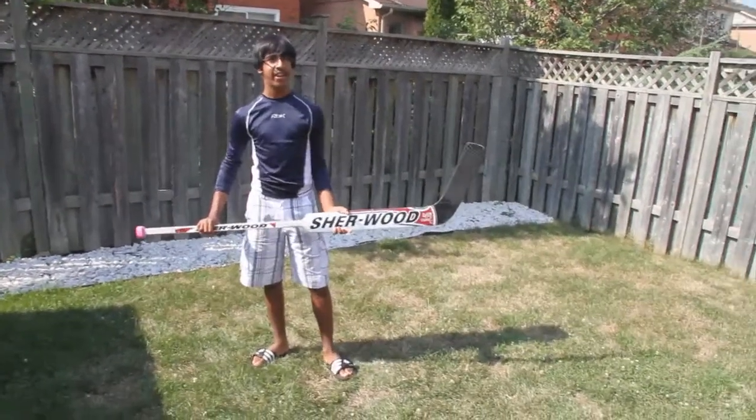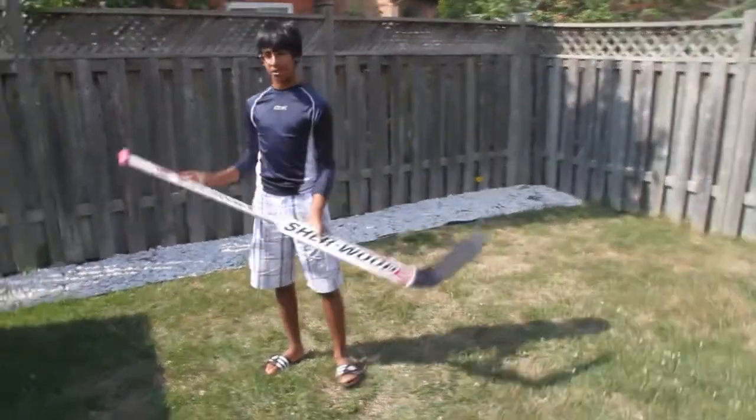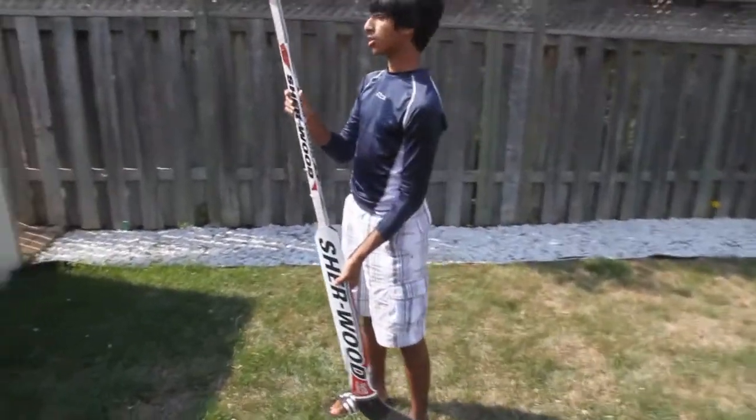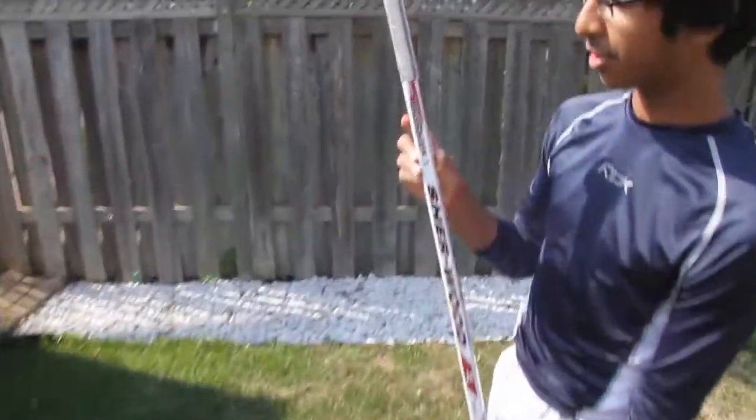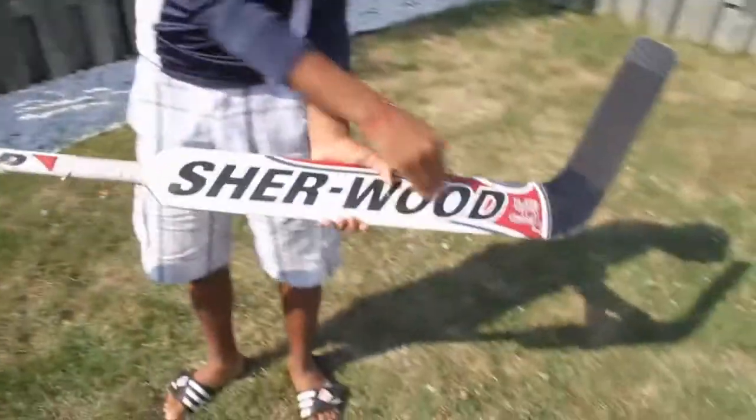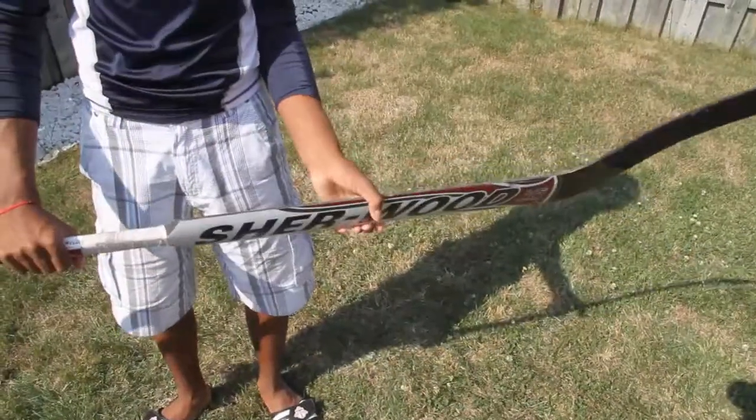Hello, it's MysteryHockey here again, and today I'm going to be reviewing the Sherwood 7000 Goalie Stick. This is 24 inches Brodeur Curve, as you can see the Marty Brodeur pattern in the New Jersey Devils colors.